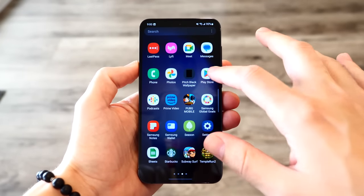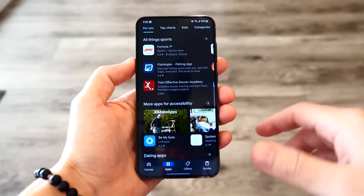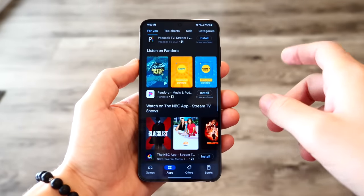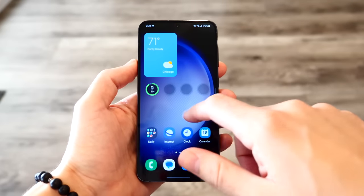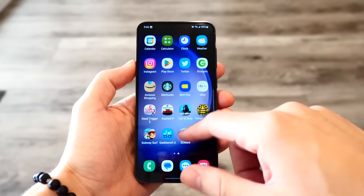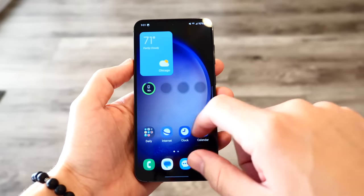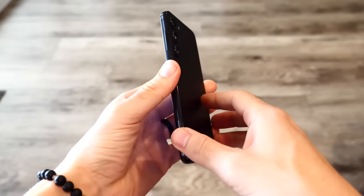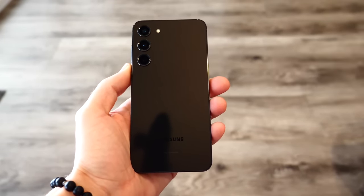That makes me a little more excited about the Galaxy Z Fold 5, which is rumored to have a similar design as the Z Fold 4 — not really pushing the envelope. But at the same time, this device being this fast in performance, it's going to be nice to have a foldable that really matches up to this in performance. If you're looking for one of the best performing phones out there, the S23 Plus is right at the top of the hill.